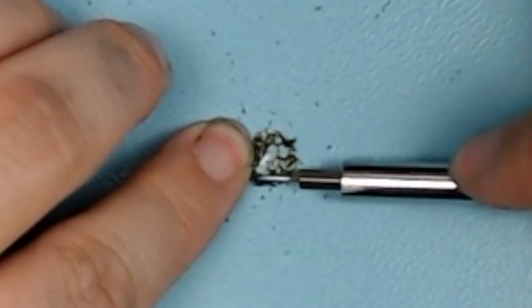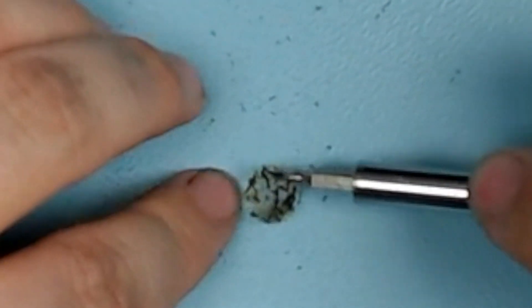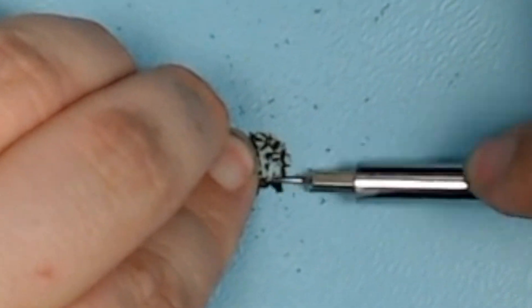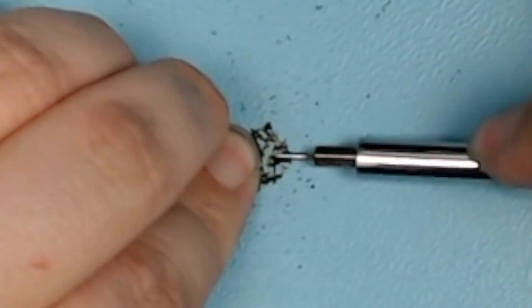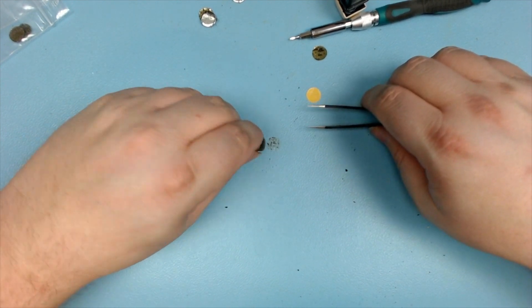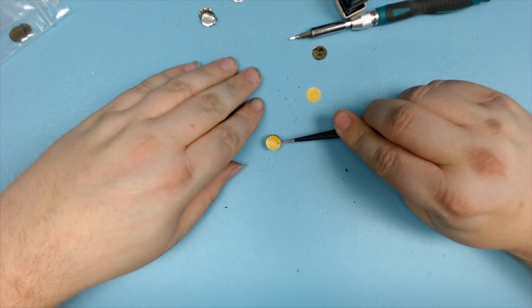This is the plastic disc that goes on the bottom of the pad. I try to clean as much of the old foam off it as I can to make the new one stick better. Then I take one of my new pads, remove the adhesive protector, and stick it onto the plastic disc.